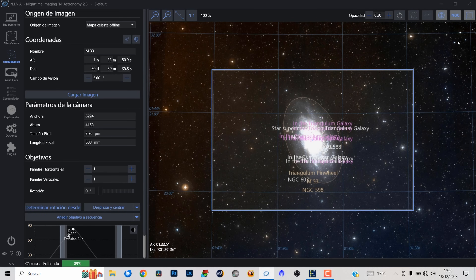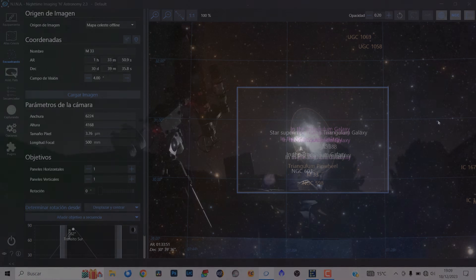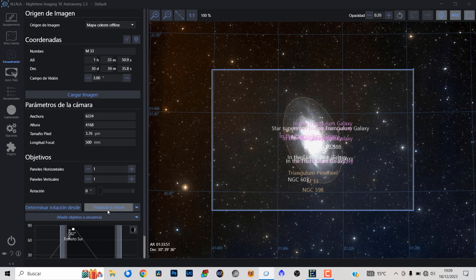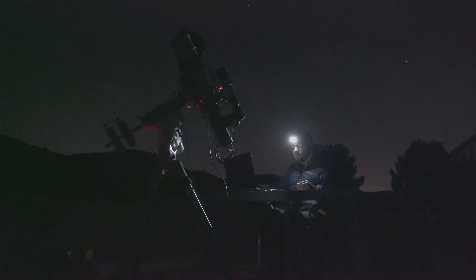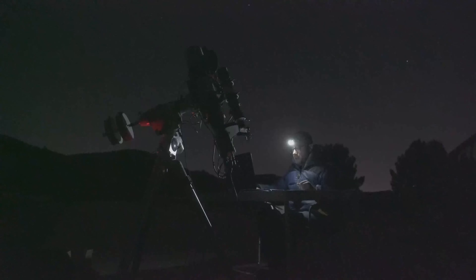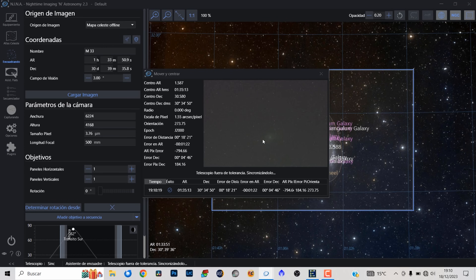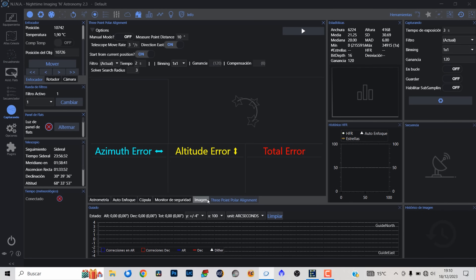Este es exactamente el encuadre que voy a tener con esta cámara, con la Omegon BTEC 571C y este telescopio, el Askar Fra 500. Un encuadre realmente súper chulo con la galaxia del triángulo súper potente. Vamos a darle a desplazar y centrar. Ahora mismo está exponiendo y se va a aplicar la resolución de placa para centrar exactamente el objeto en el campo de visión. En el primer intento ya lo ha metido en el encuadre y lo ha terminado de centrar.